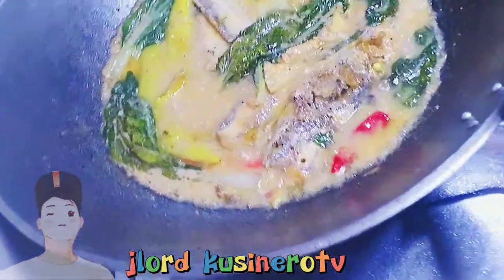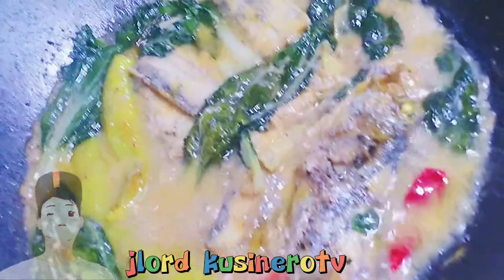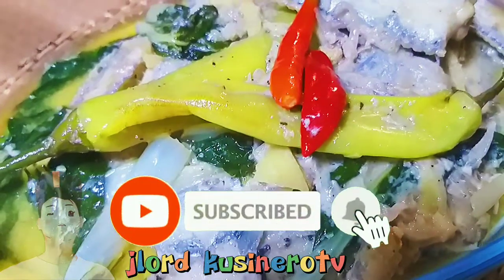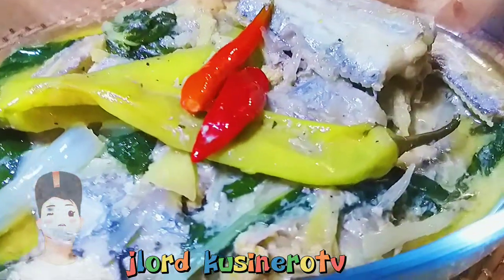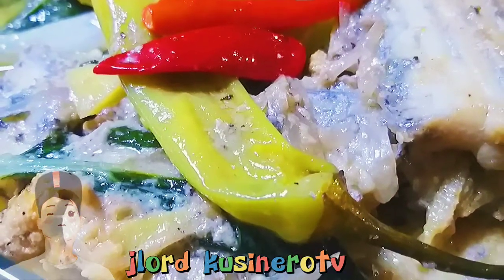Okay, check na natin. Ito na yung tamang-tamang. Dito nyan — diba? Nagmumukhang pwede na yan. Patayin na natin, re-plating na natin yan. Alright!